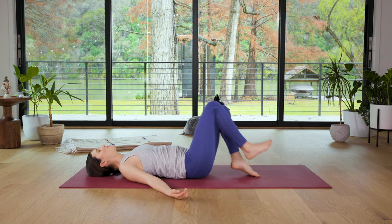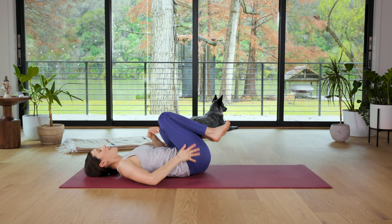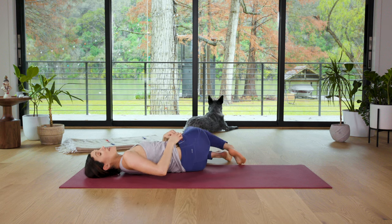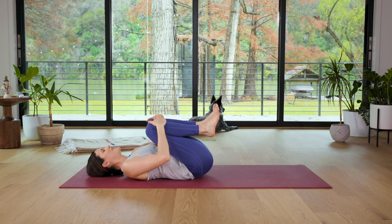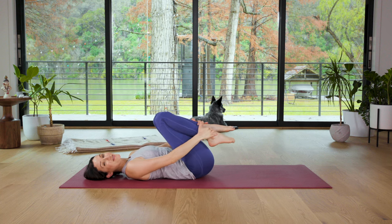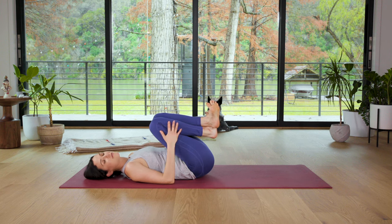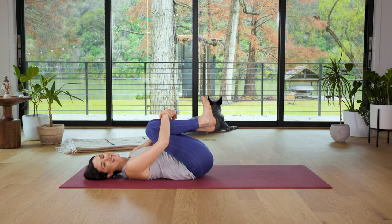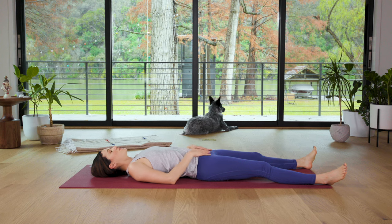Bring both knees up and in — give yourself a big hug. Way to dedicate some time to self-care, to self-love. How are you gonna care for other people, love other people if you don't have a solid, dedicated practice of loving and caring for yourself? When we take time to love and care for ourselves, not only do we have the energy to love and care for others, but very naturally, organically, we open ourselves up to infinite possibilities. Expanding to all possibilities. Kick the legs out long. Relax the weight of your body into the earth. Hands can rest wherever they feel good. Take one quiet cycle of breath.